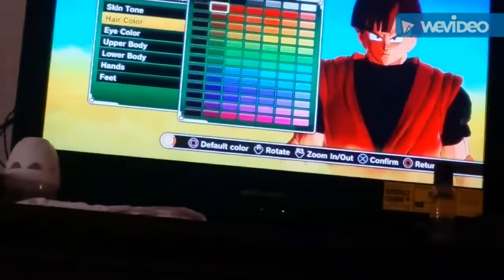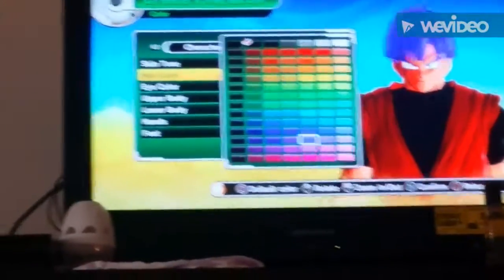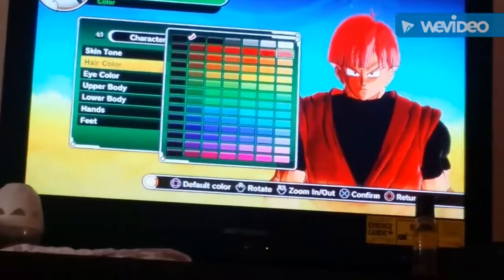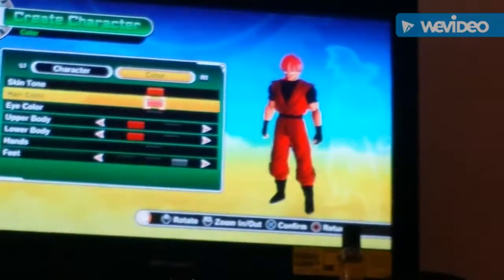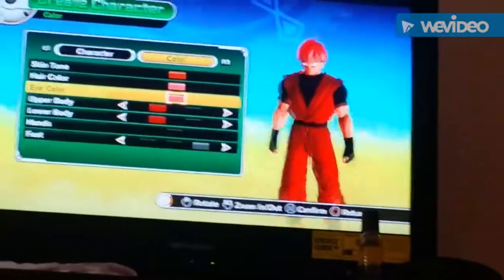Hair color. For Super Saiyan Rosé it's gonna be... it's like too pink. Alright, it's pink.